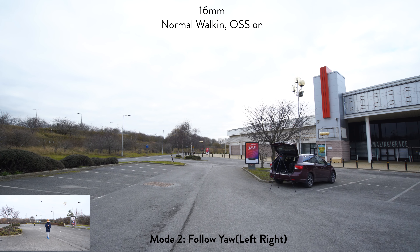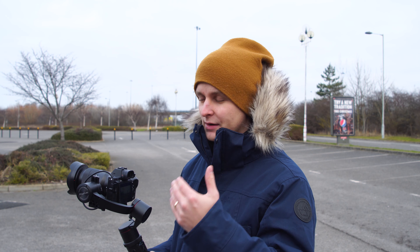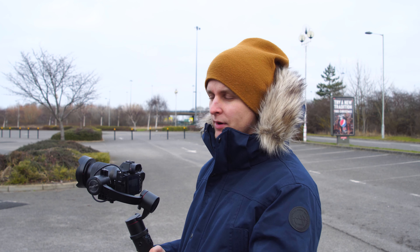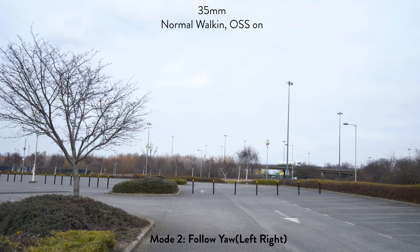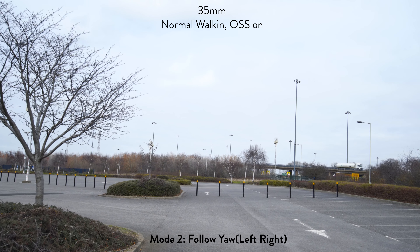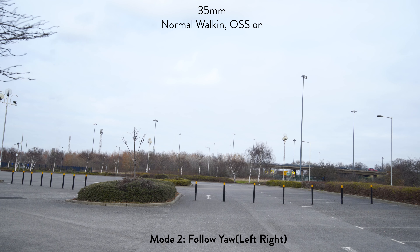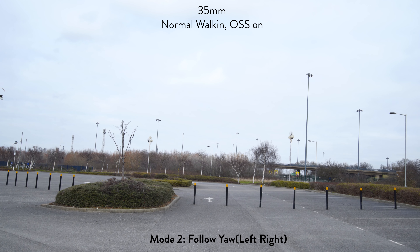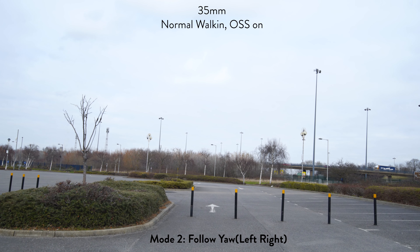Next, I'm going to show you the same thing but on 35 millimeters, because when you zoom in you're going to get more shake — just to see how the gimbal handles the actual weight. This is also testing the gimbal's operating temperature because it is about 3 or 4 degrees Celsius outside. It's quite cold, so you can see the horizon drifting.